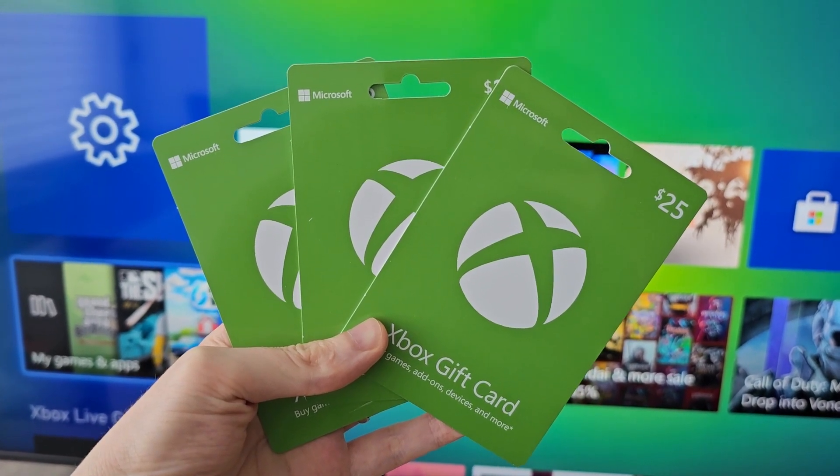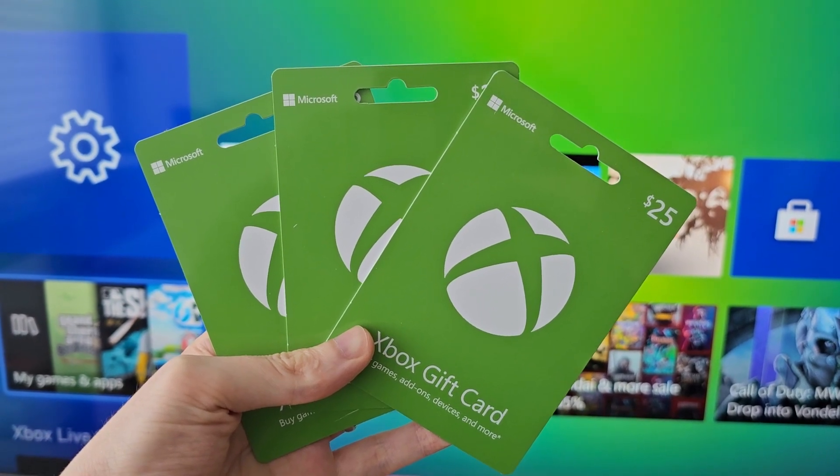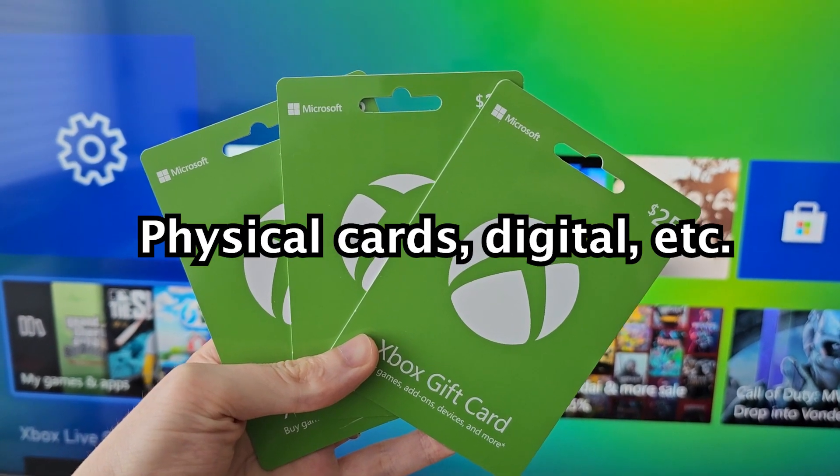Alright guys, so I'm going to show you how to redeem codes for your Xbox Series X, Series S, or Xbox One. This covers any code including gift cards or online codes.